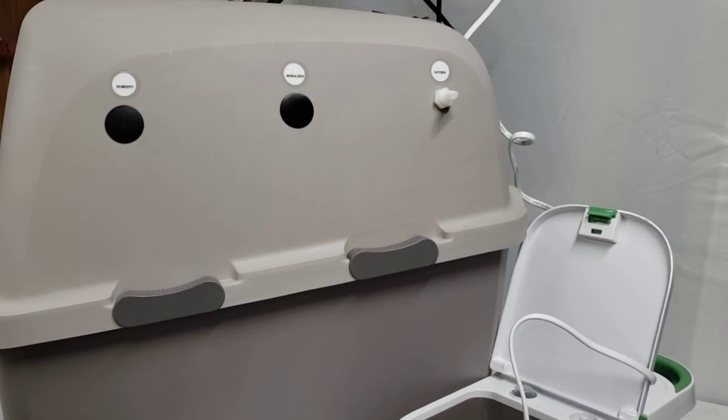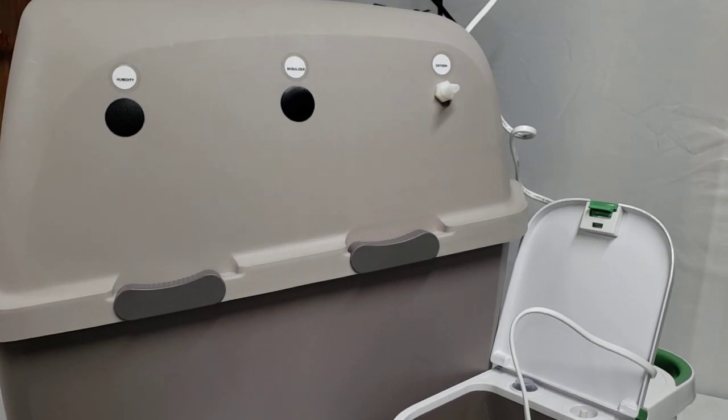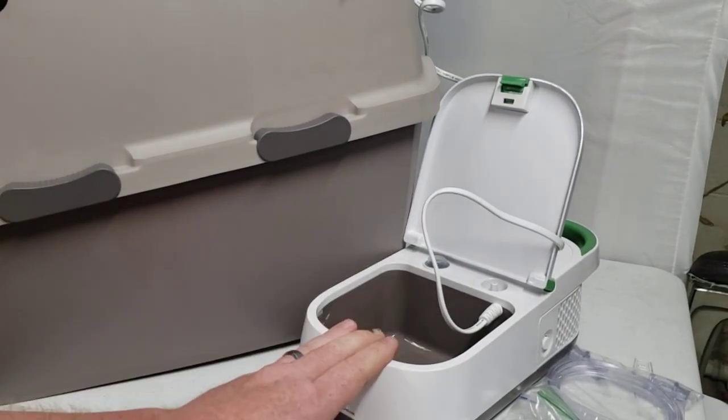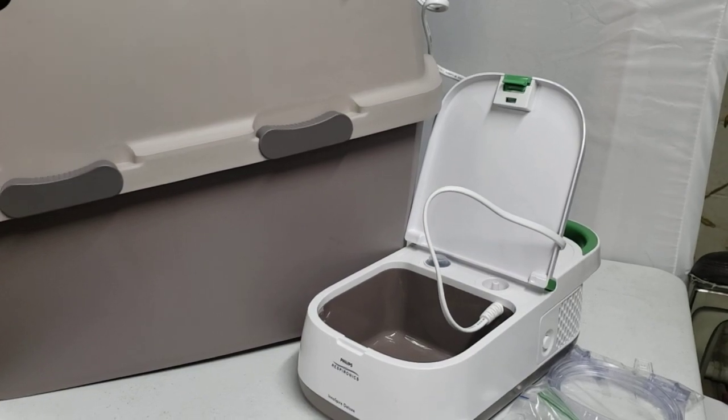Hi, this is Jake with Lifeline Pet Supplies. Today I'm going to cover the Lifeline Pet Supplies Puppy Kitten Pet Incubator ICU. We are going to go over a nebulizer connection for the unit. So if you have a nebulizer yourself or you have purchased one from us, I have the Philips Respironics Inaspire here. I'm going to give you a breakdown of how to hook this unit up.